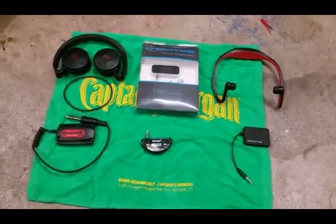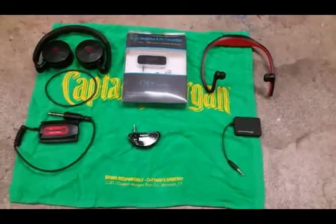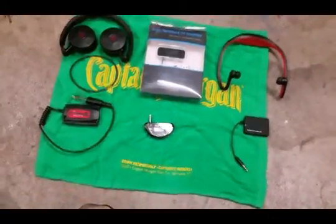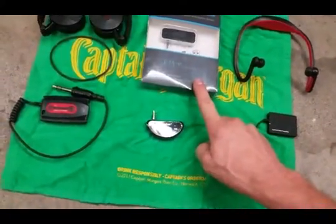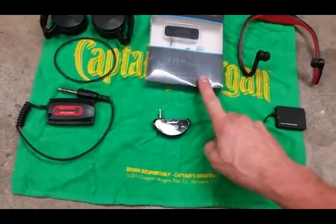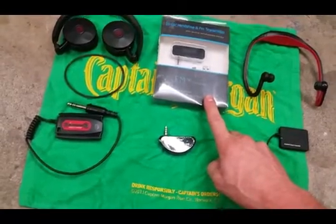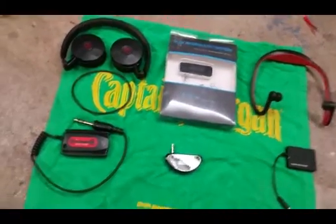Alright, here we are at the wrap-up. I don't even really need to talk about the Bluetooth — too much delay, just not usable for detecting. Comfortable, and you can use multiple types of Bluetooth headphones and earbuds, but you're going to miss targets all the time. The only positive was no static. There's a fair amount of static with the FM transmitter setup, but it works. It's the cheapest way to go — probably the most inexpensive way to cut that wired connection to your machine.